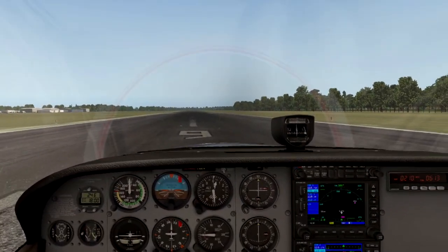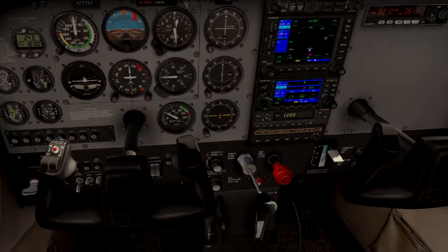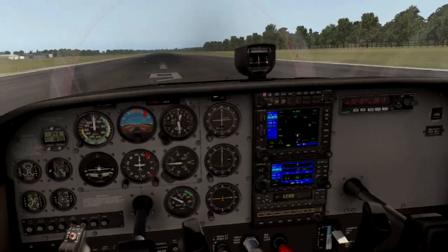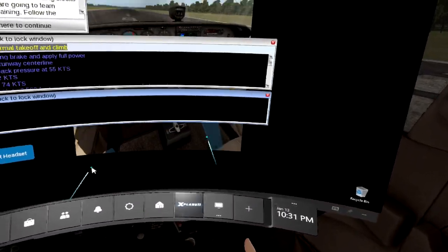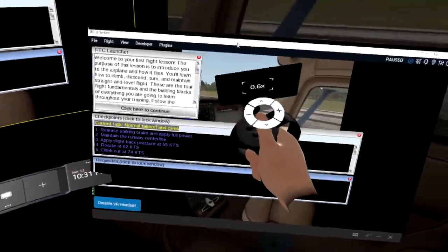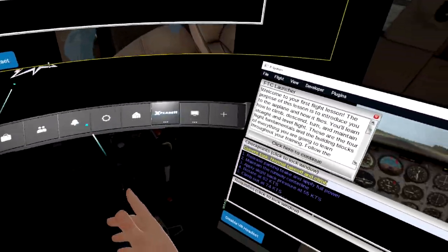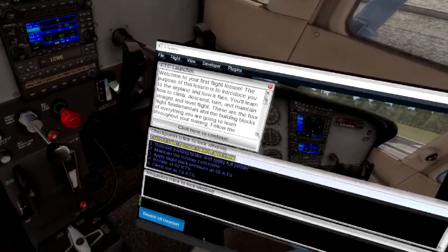Now we're in VR and the lesson has started, but I can't actually see the lesson because it's on the 2D screen. So I'm going to have to pull that into the plane. If you'd like to know how to do that with Oculus, you can go to my tutorial linked here, and it'll run you through how to do this. But I'm going to show you now — I'll bring up the Oculus menu, select my other monitor where X-Plane is, and then pull just this window into X-Plane. I'll press the pin icon, which will pin it in the plane, and here we go — so now I have my flight lesson here in the plane.